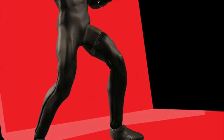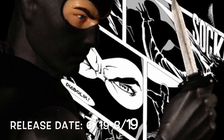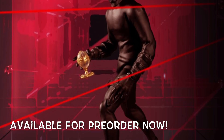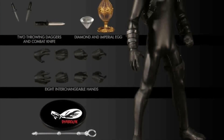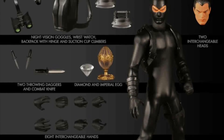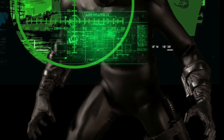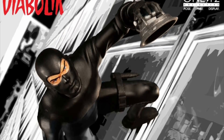Next for Mezco Toys, we have their 1/12 Collective Diabolik, releasing next summer between June and August of 2019. He did just go up for pre-order as well. He will be included with a Mezco stand, eight alternate hands, two throwing daggers, a knife, a diamond, an imperial egg, night vision goggles, a wristwatch, a backpack, suction cup climbers, and two alternate heads. He's definitely included with a lot of really cool stuff. I'm clueless about this character, but the figure and accessories look really cool.